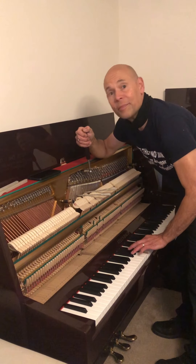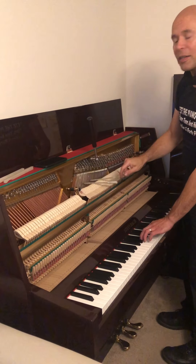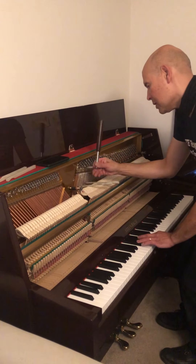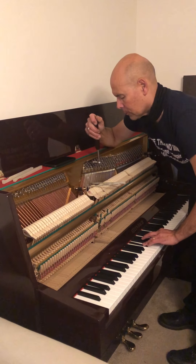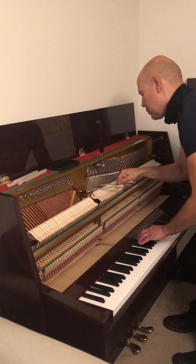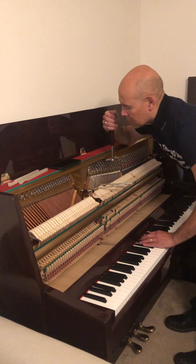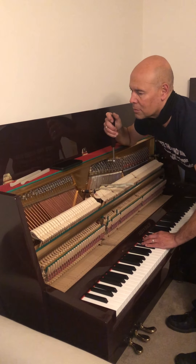So what do the pegs that you've stuck in do? Oh, these are mutes, so we're only tuning one string at a time, and I'm only tuning one string while I've set the temperament. And we use fourths and fifths using this method.